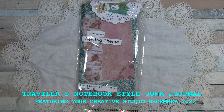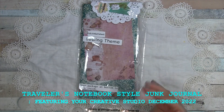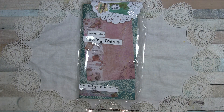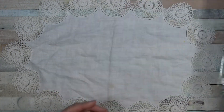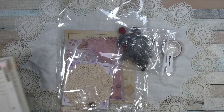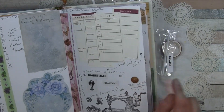Hello everyone! Today I have this little traveler's notebook sized journal to share. It is packaged for sale at an art market or craft market and I'm just going to do a quick flip through. First I will show you it's themed in a sewing theme from the Your Creative Studio Supply box that I get — this is the December 2022 box.